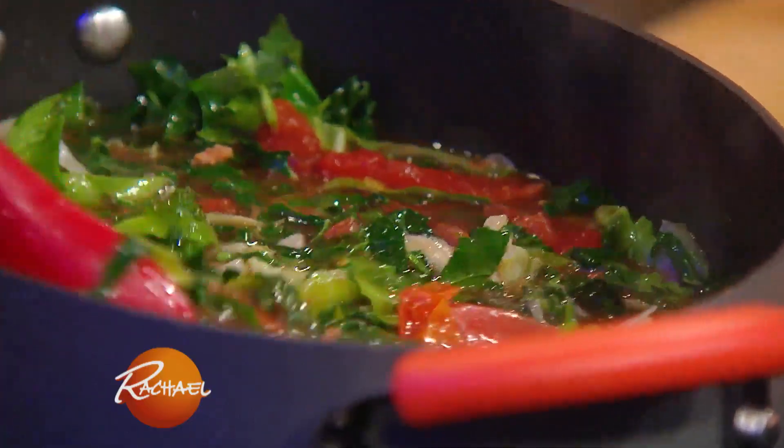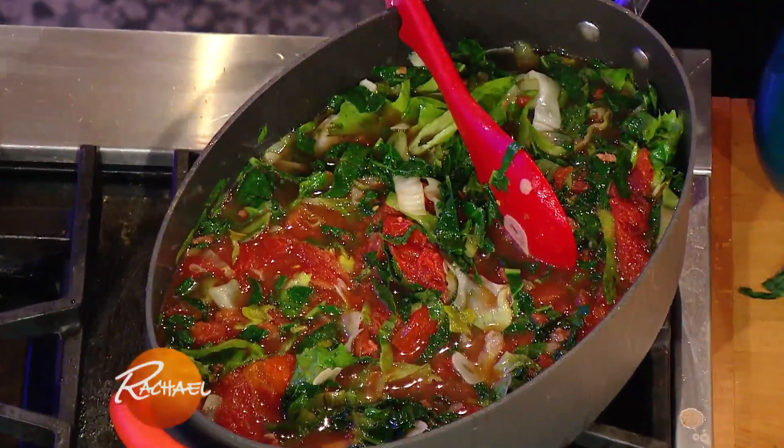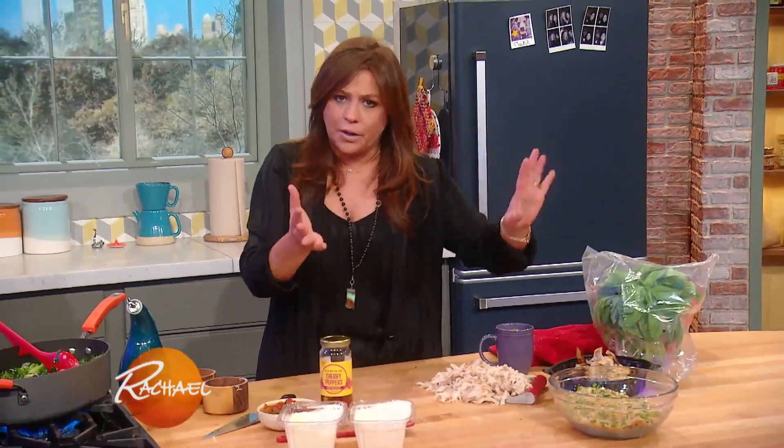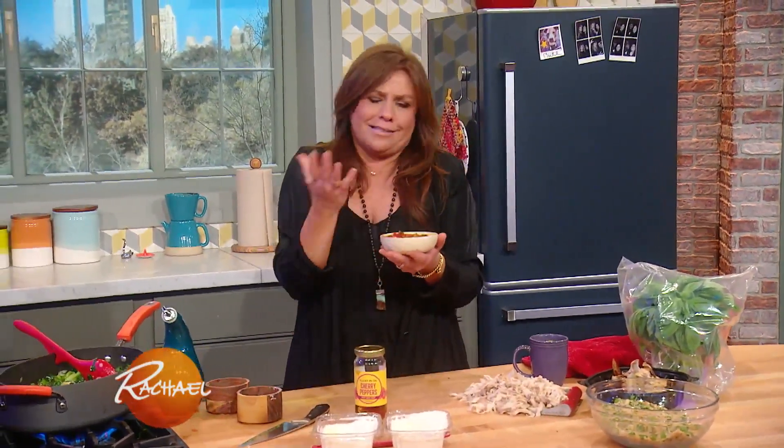We added tomatoes to our base recipe of Utica Greens. Now we're going to add the rest of the chicken riggie part. Chicken riggies is a tomato garlicky base with chicken. I have a pulled rotisserie chicken, so this is a quick meal. And the secret — or most special, the special ingredient —